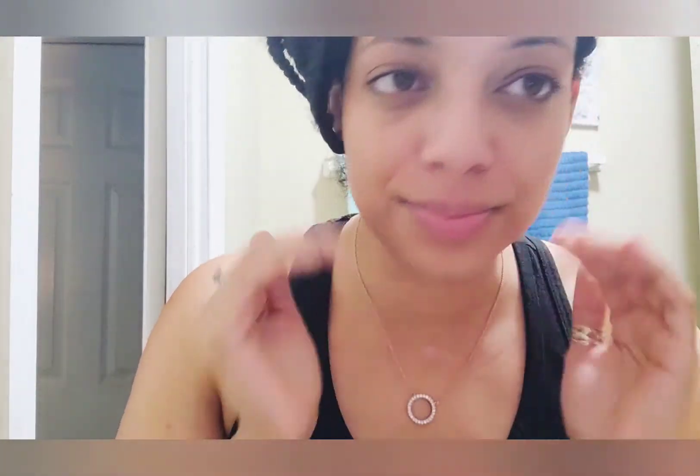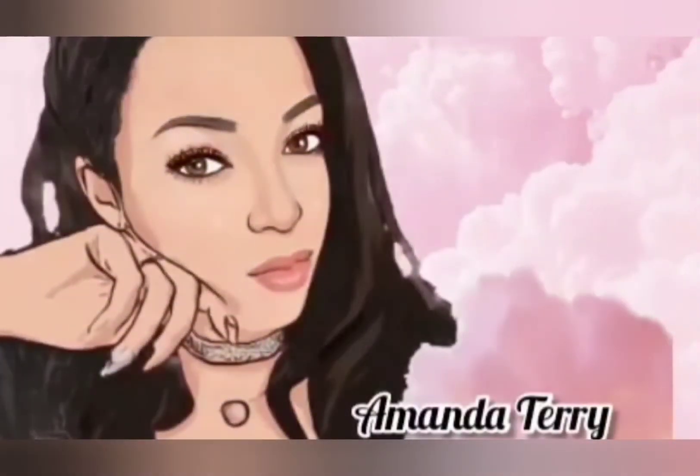And you're going to feel silky smooth. Thanks for watching!